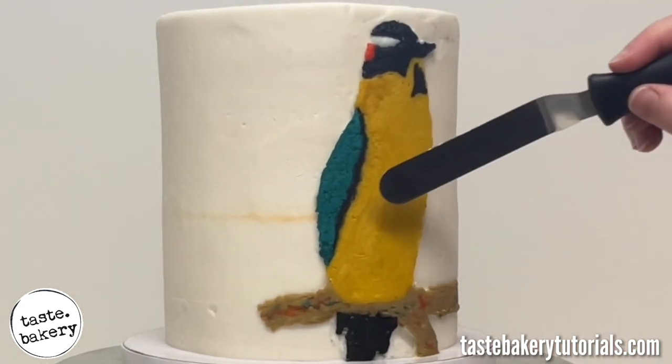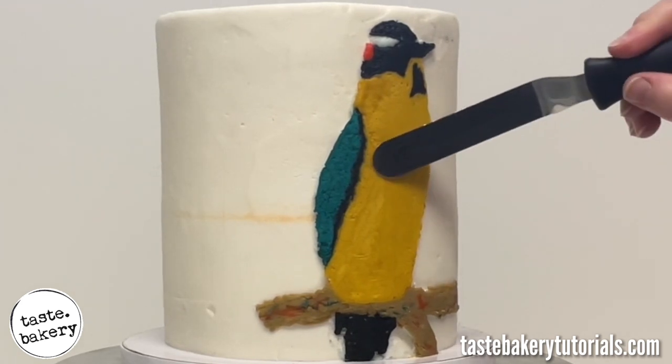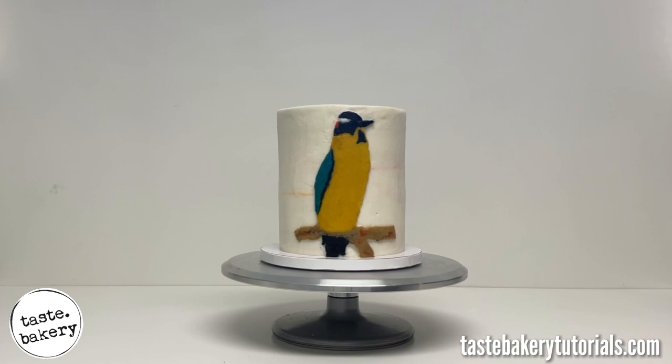I'm going to add some leaves and flowers. This is actually a top tier of a really cool tropical themed cake. If you have any questions, leave them in the comments — I'm happy to answer them. Thank you guys so much for watching and I can't wait to see you next time.